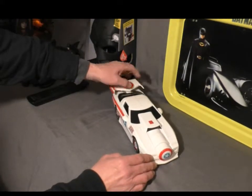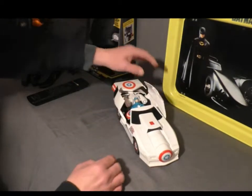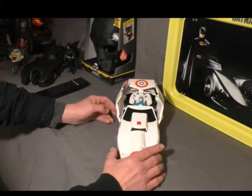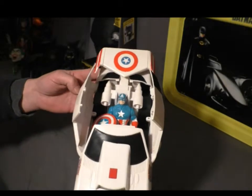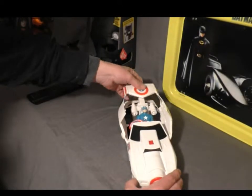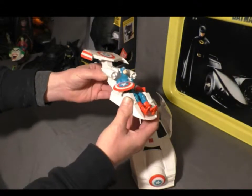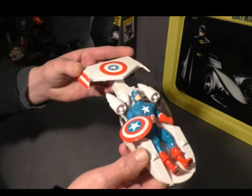The hatch opens up like this. And you can see I already have a Captain America figure inside for purposes so we can check it out. The plane comes out, figure's sitting in there rather nicely, as you can see. Looks pretty cool.